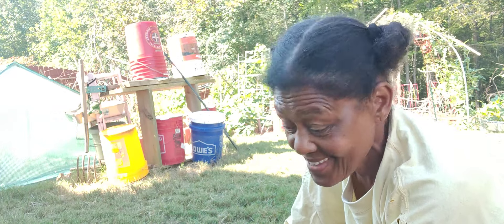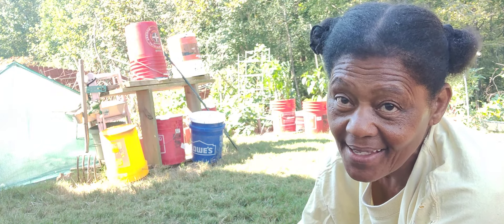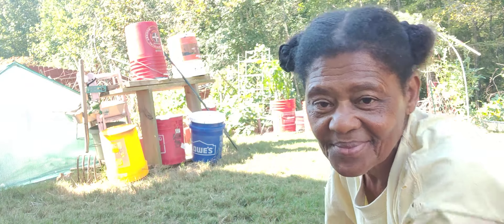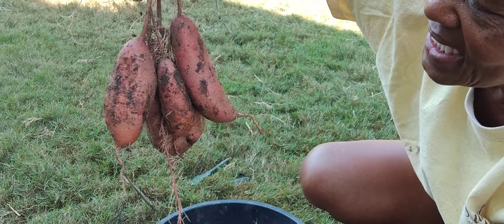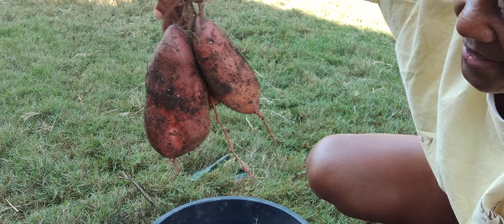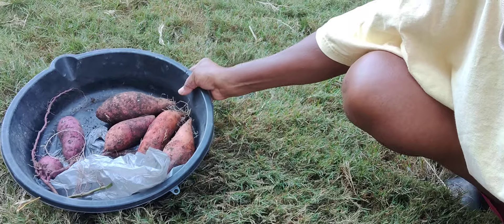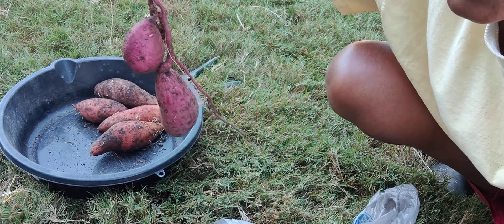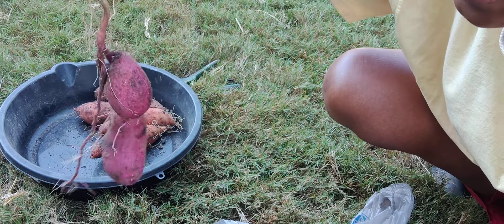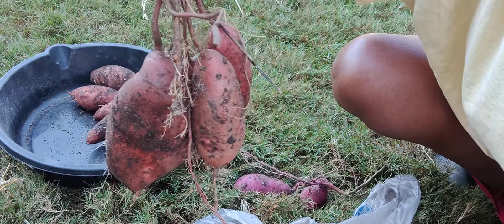Today is the last day of summer as we know it here in Austell, Georgia. Tomorrow it's going to be in the 80s and after that it's going down — this morning it was like 57. From the three roots, this is one root and this is Georgia Jet. This is a pretty big one right here. From another root I got these four — I'm surprised. And then this is a Japanese one, little. This was just a tiny little slip that I planted in the hole. I had two good slips and one little funky slip, and this is what I got.